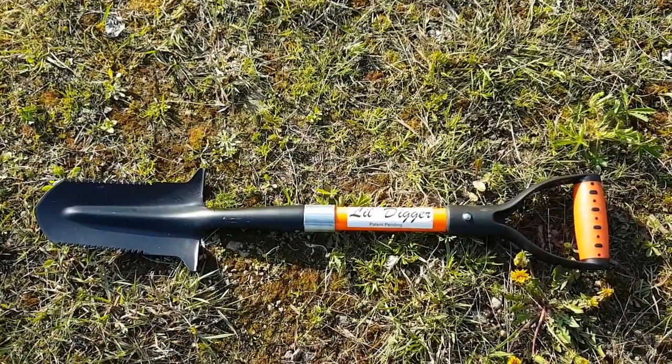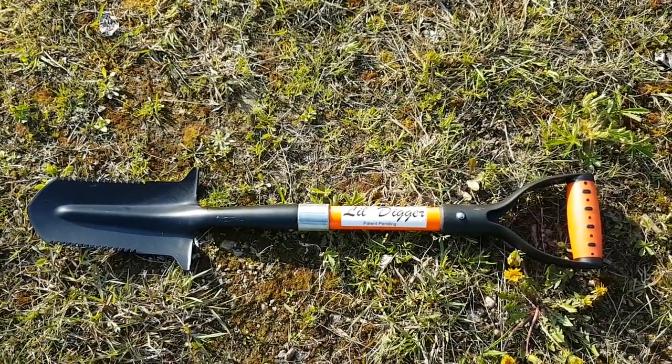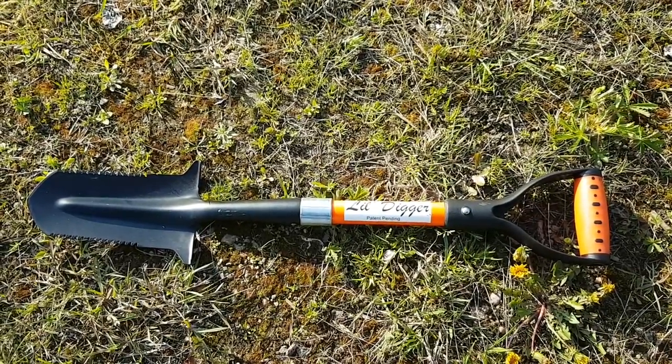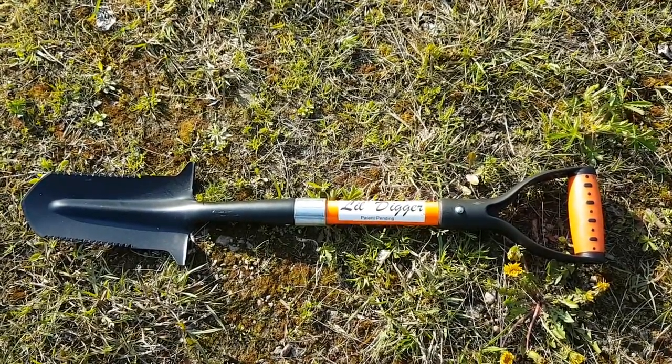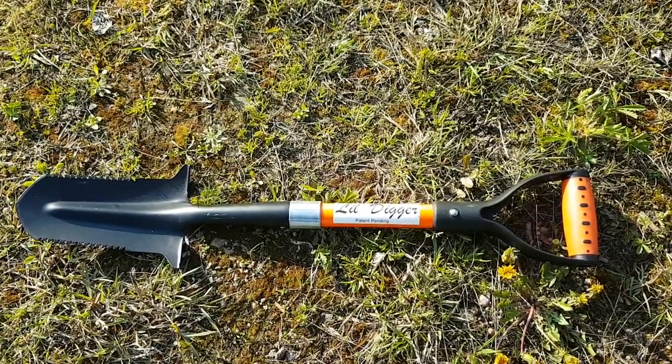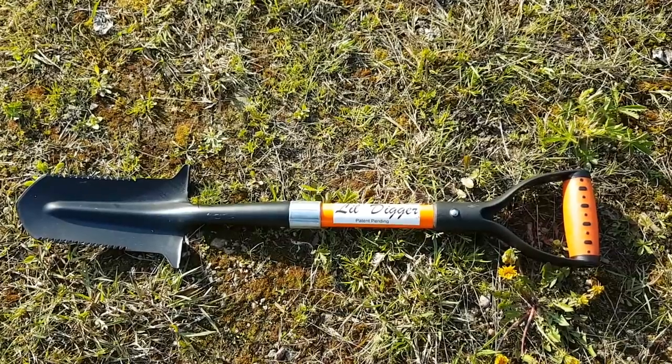Here is the new shovel that we've bought — it's the Little Digger. It's about 29 inches long with an eight-inch blade on it. Very sturdy, very heavy duty — feels that way anyway. It's quite a bit heavier than those other shovels we had.